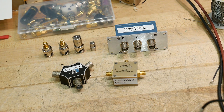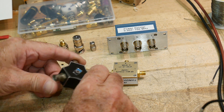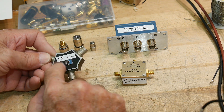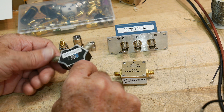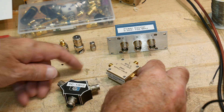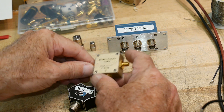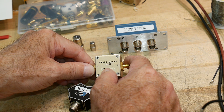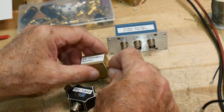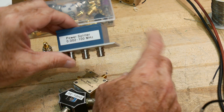Here are three that I own. This old HP one just has three BNCs with no markings at all — it came as part of a kit. I've measured it before; it operates between DC and 1 gigahertz and it's all resistors. This one I recently purchased is a Mini-Circuits ZFSC-2-11, which claims to be good from 10 to 2,000 megahertz with SMA connectors.